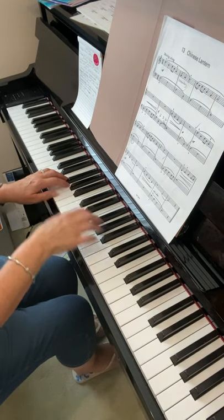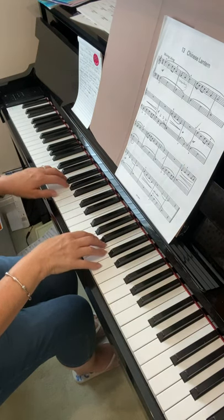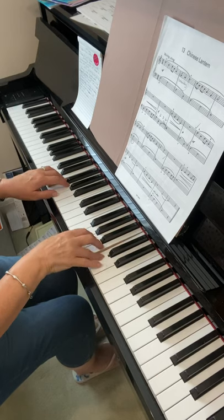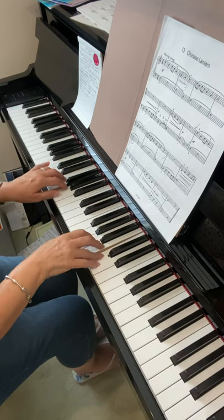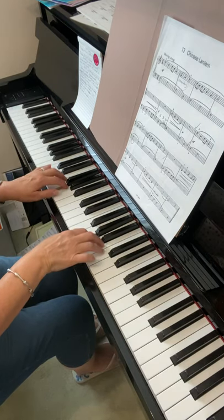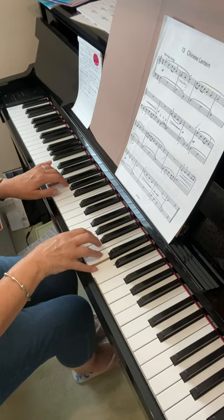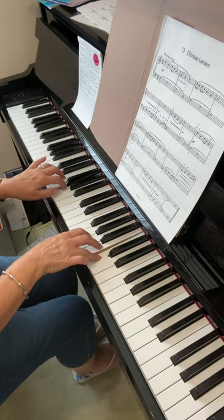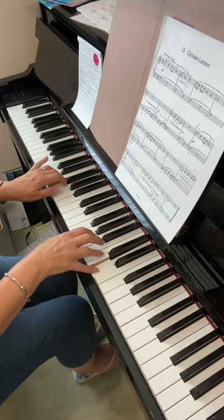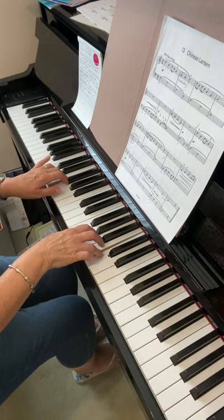Let's go again from bar nine. Here's the difference — keep the right hand slow, then the quavers. Here's the A in the left hand down to the G, carrying on with the quavers. That's it, okay.